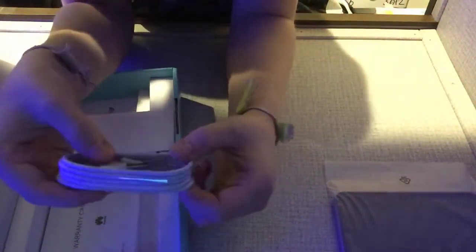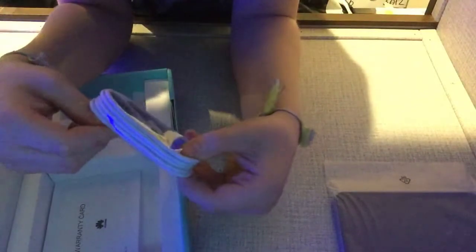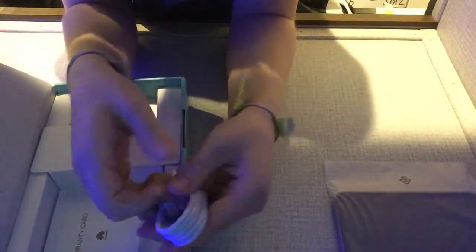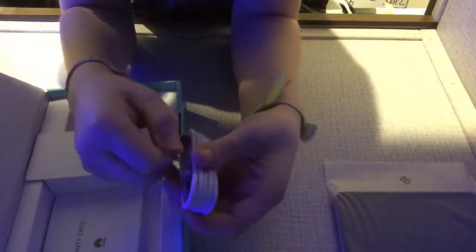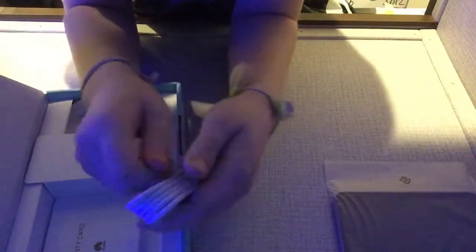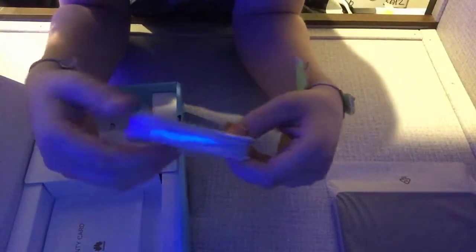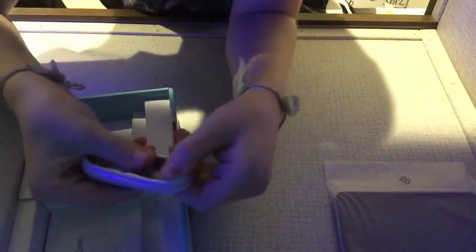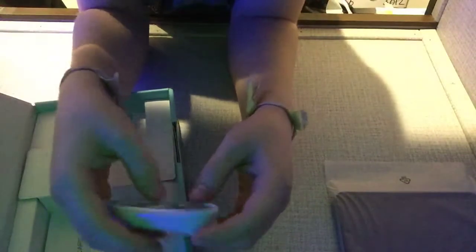Here's the charger for it. It's a normal — I think that's a micro USB, if I'm right. I can't really get that off. Let's try to slide it. Okay, I'm pretty sure that's a micro USB. I'll put that with the charger over there.